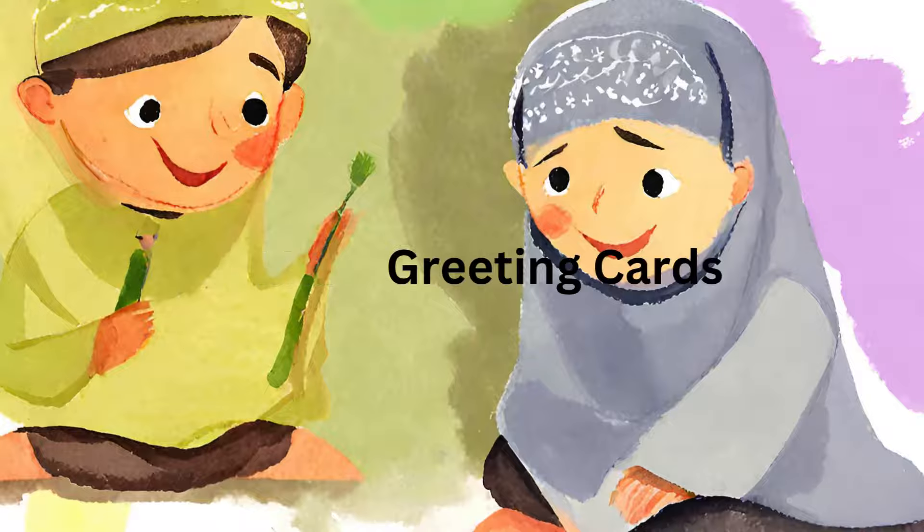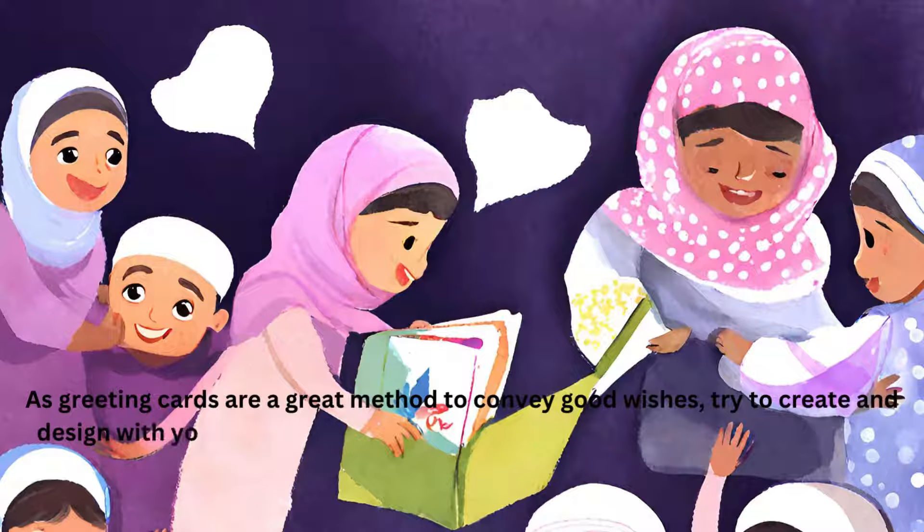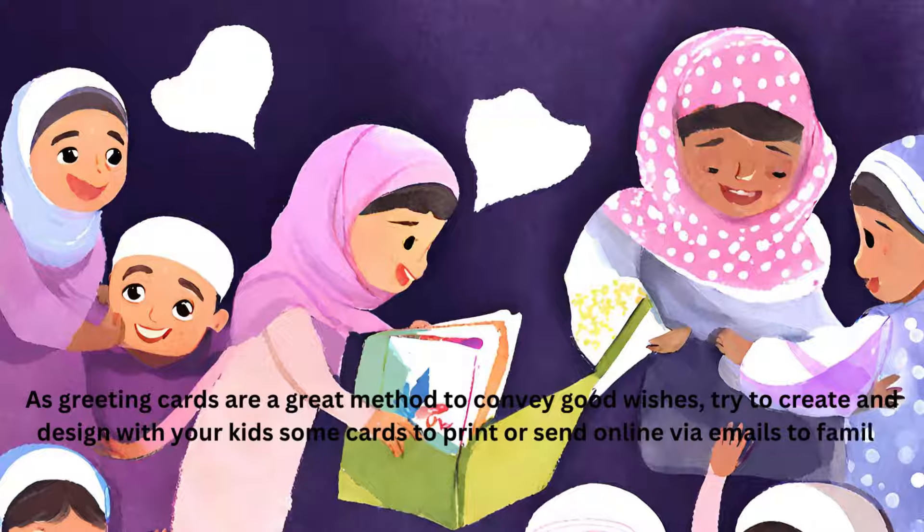Make Greeting Cards. As greeting cards are a great method to convey good wishes, try to create and design with your kids some cards to print or send online via emails to family members, neighbors, friends, and beloved ones.